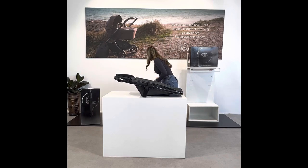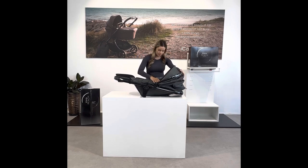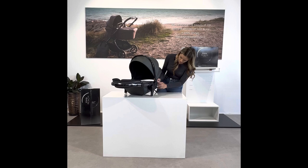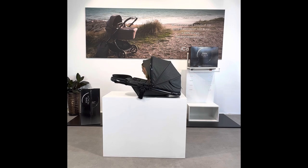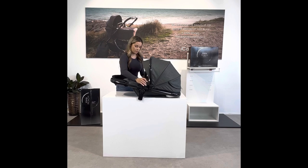Grab your canopy back out and place it in the little canopy slot on both sides, then do the zipper up. Lastly, grab your belly bar and slide that in.